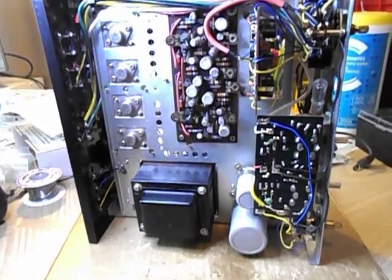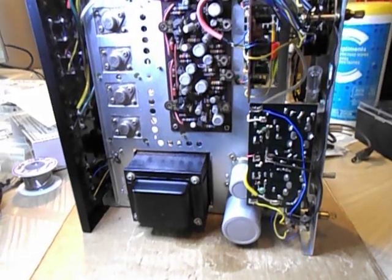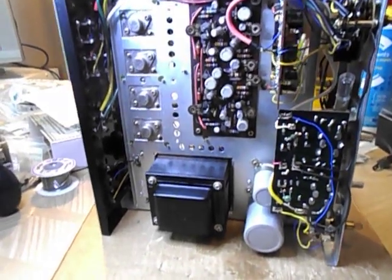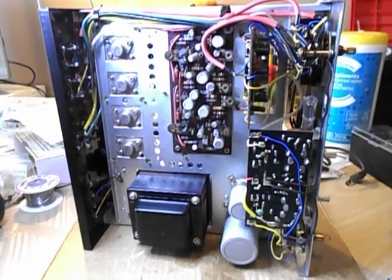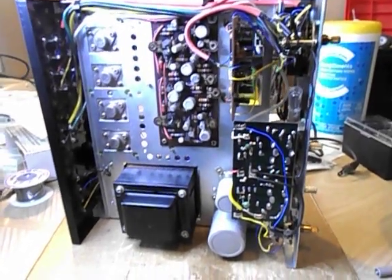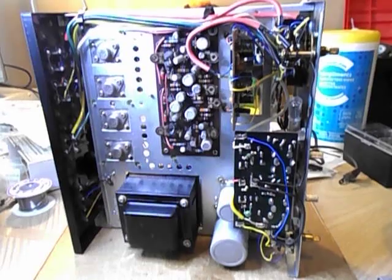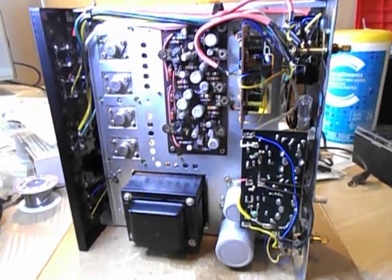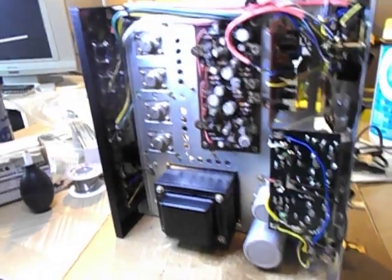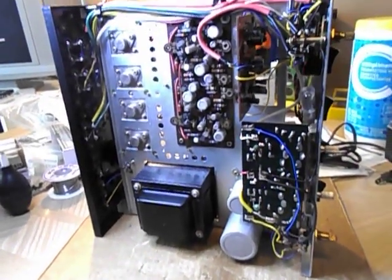So just proves the point — this could have been in somebody's stereo system and used for years, and it got crackly and noisy and needed recapping. Or it's just been sitting in the box and it needs recapping. But it will work really nicely when it's done. These are just amazing little powerhouses. Anyway, thanks for watching and listening.